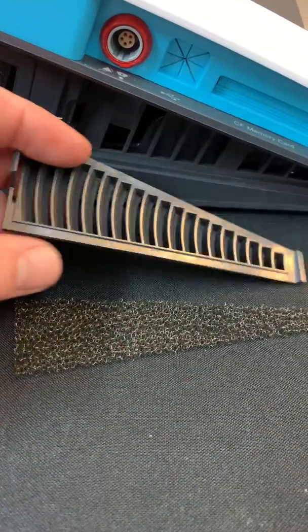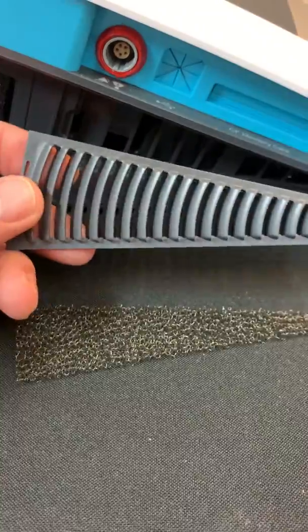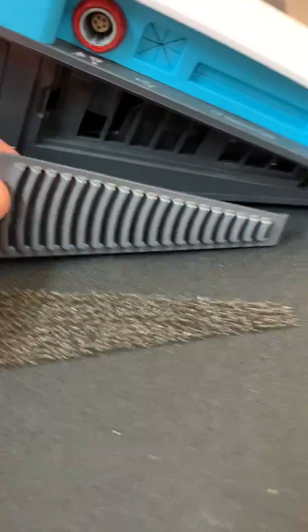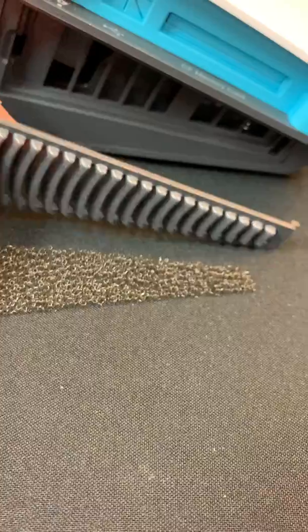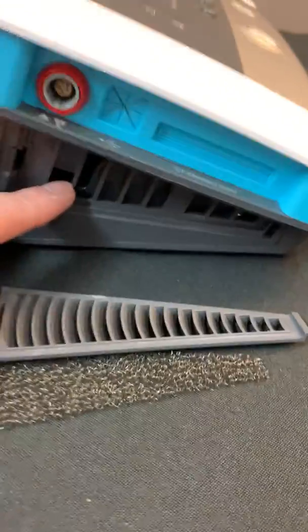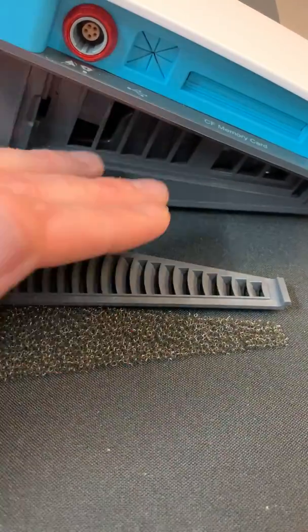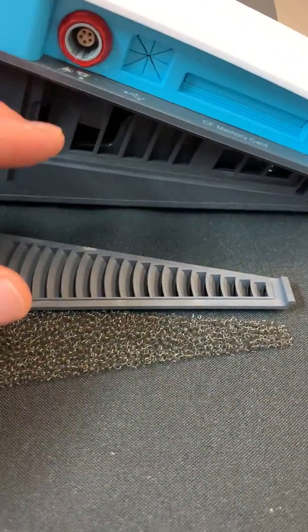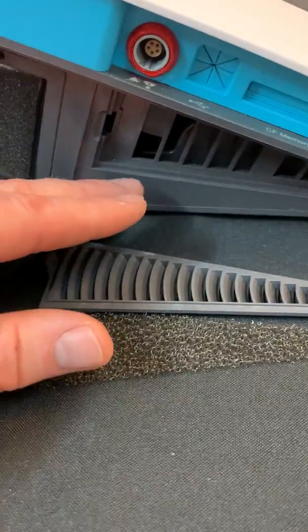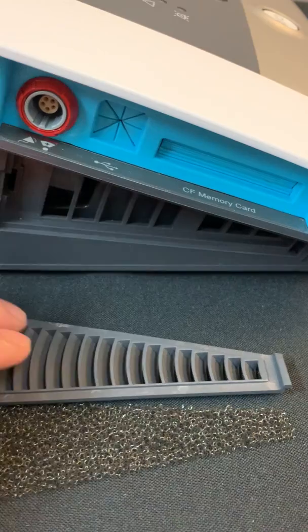You will also find some dust that will collect on the cover as well, so you want to make sure that this cover also remains patent. We're entraining room air to cool the components of the device, so anything that's blocking the room air entrainment is going to potentially have an effect on the ability of the device to cool the inside components.